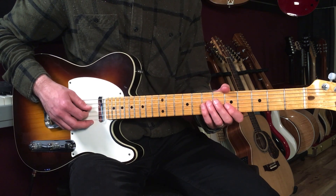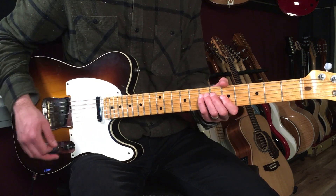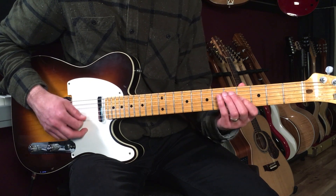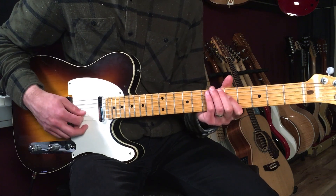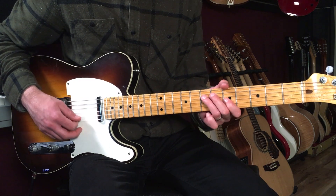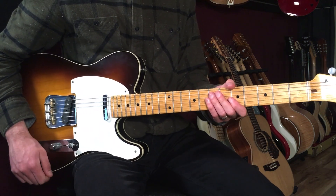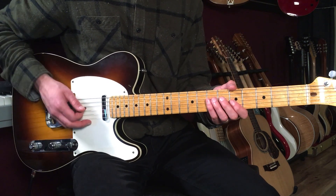It's going to go: one, two, and three and four. Now I'm going to bring in a little bit of the backing chords so you can hear what that sounds like.